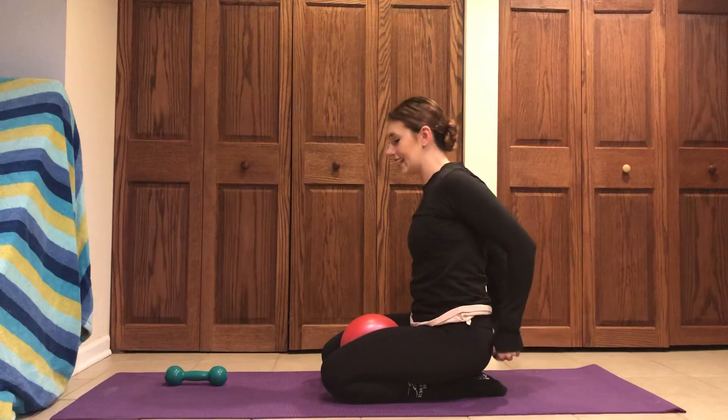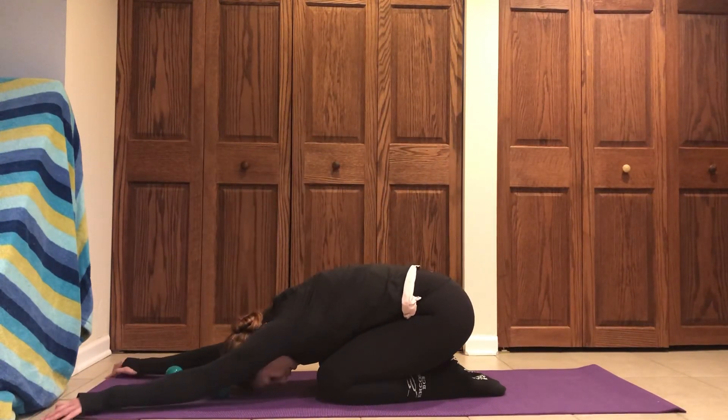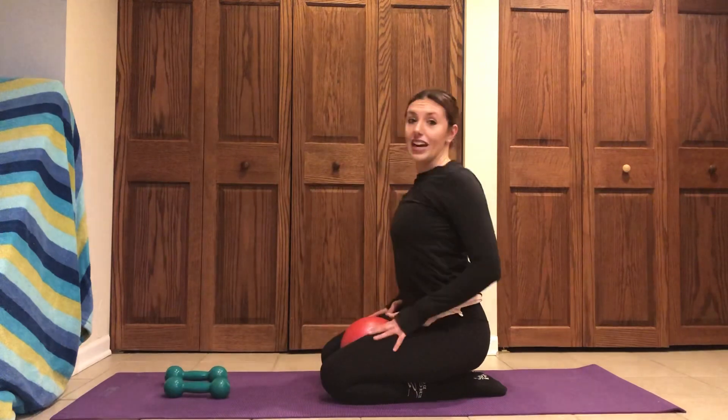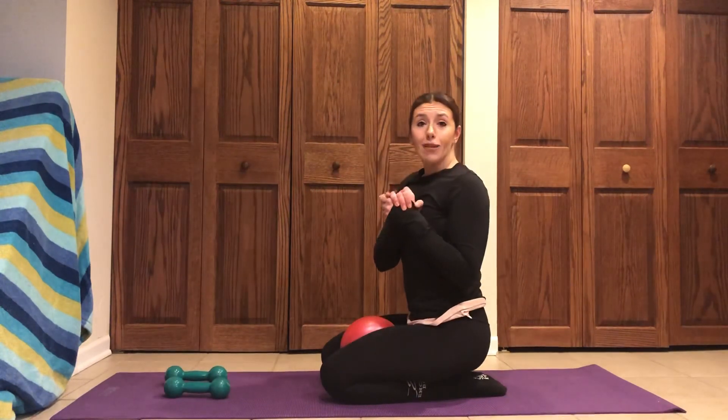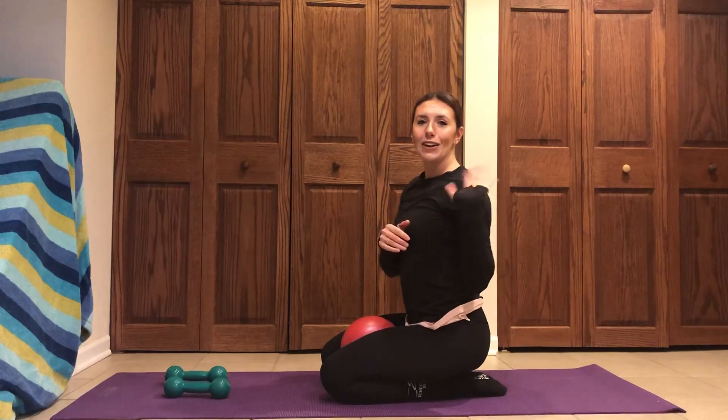When you're ready, take it down. Bring those arms in front of you. Reach that body forward, find that stretch of the back. When you're ready, roll and stack it up. Shake it all out. Hope that helped tap into that upper body for you. I've got more upper body workouts coming your way. We'll see you soon.